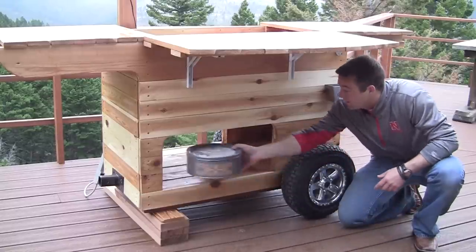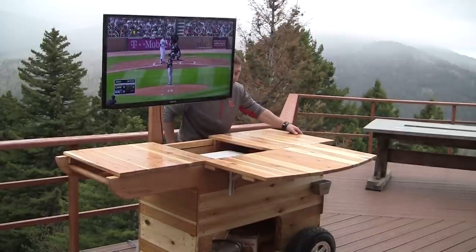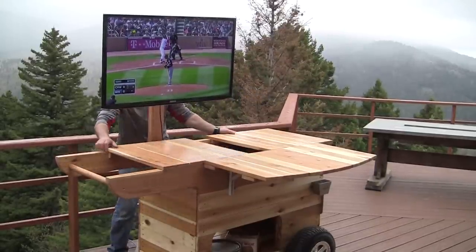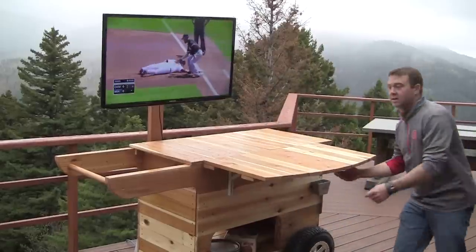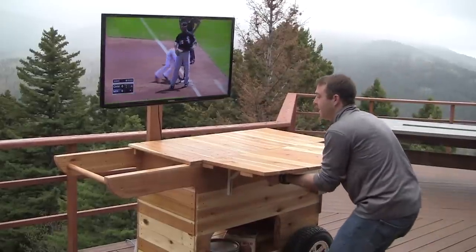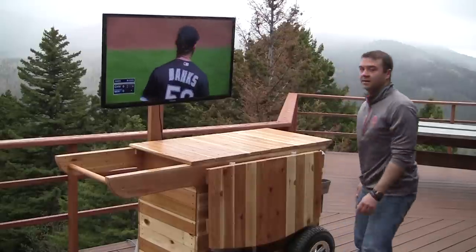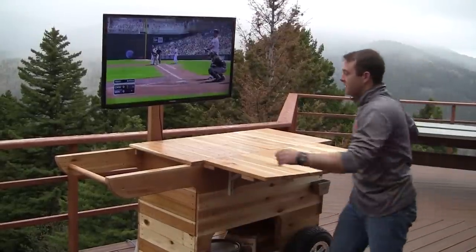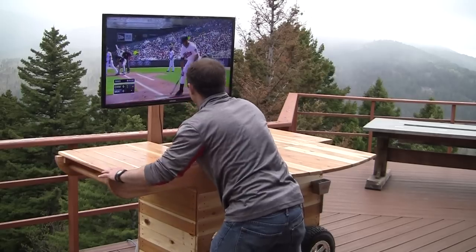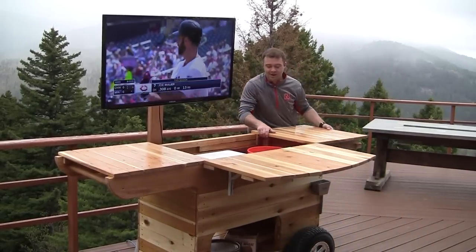The added counter space flips up, and underneath you'll find the standard shelf where you can store some extra stuff. The top also opens and closes — you just push these latches from the top to bring down the side, and when you want to open it again, just flip this and move this to the left and this to the right.